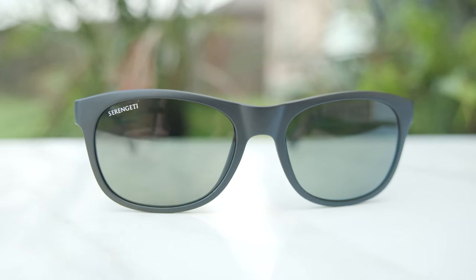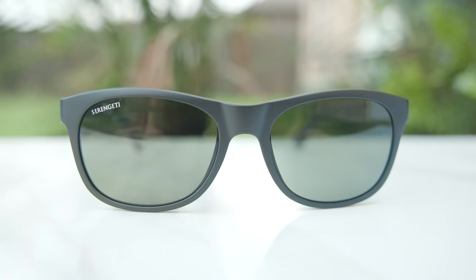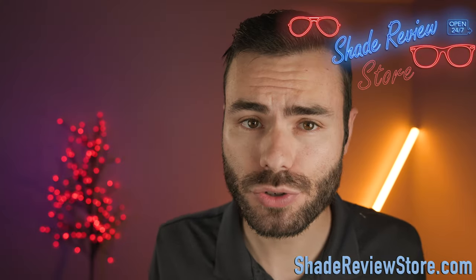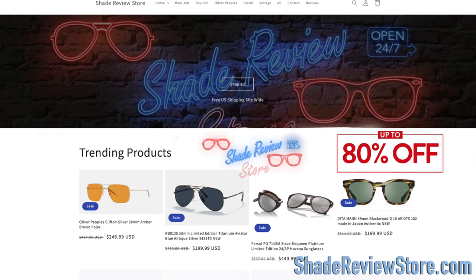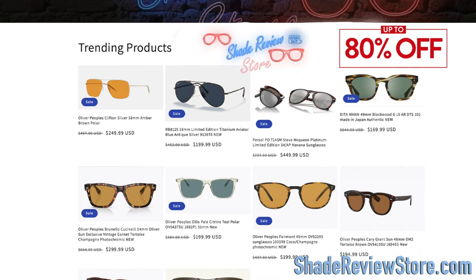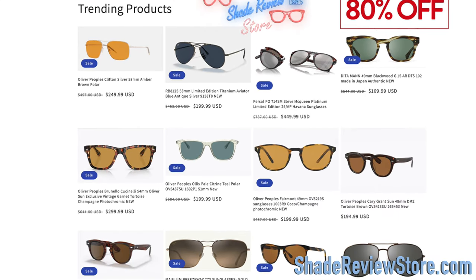Hey everyone, welcome back to Shade Review. In today's video, we are reviewing the Serengeti Teo sunglasses. But first, I'll link today's video sponsor, our own website, ShadeReviewStore.com — the absolute best place to buy designer sunglasses, up to 80% off the original MSRP. The website is ShadeReviewStore.com. Check it out.